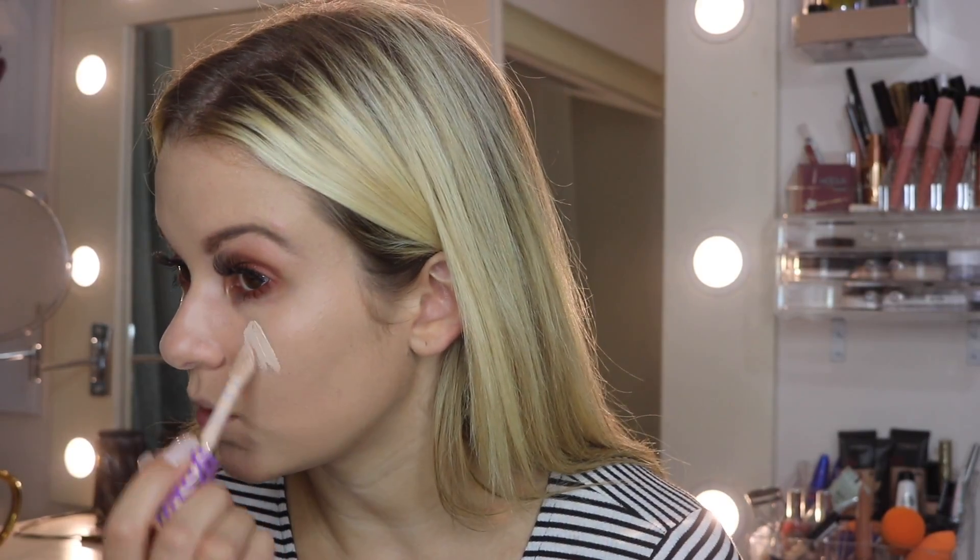Next I'm going to go in with my Tarte Shape Tape in the color Light, going in a downward triangle under the eyes.